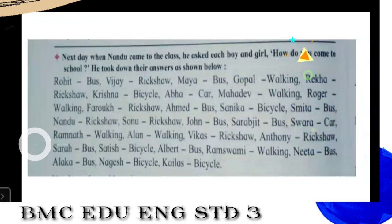Next day when Nandu came to class, he asked every child — each boy and each girl — how do you come to school? He took down their answers. Now this is a pandemic, due to the pandemic there is a lockdown and we are doing online studies. But during our normal days we used to go to school — some by rickshaw, some by bus, some by walking. In the same way, Nandu inquired about the mode of traveling to school. Rohit traveled by bus, Vijaya by rickshaw, Maya again by bus, Gopal by walking, Rekha by rickshaw, Krishna is coming by bicycle.